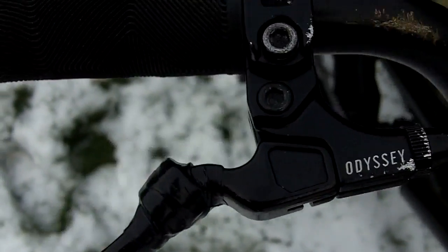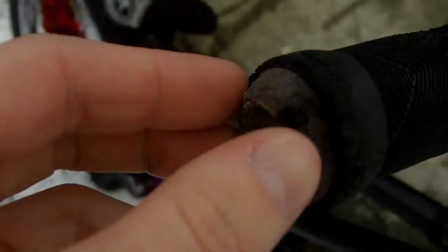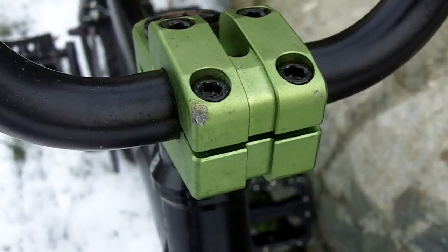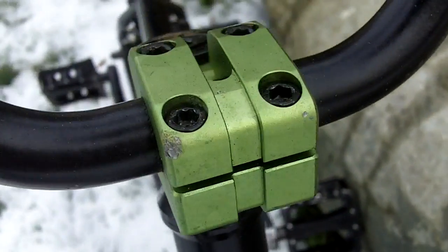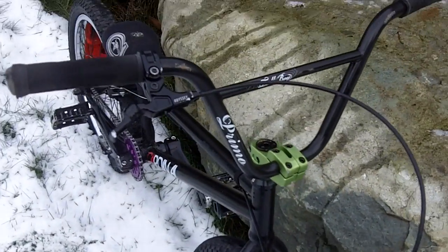Then we have Animal Edwin grips and Fly nylon bar ends. The stem is a Shadow Conspiracy Attack top load — I think either the Attack or the Strike, I honestly forget. And the bars are Primo Tall Boy bars.